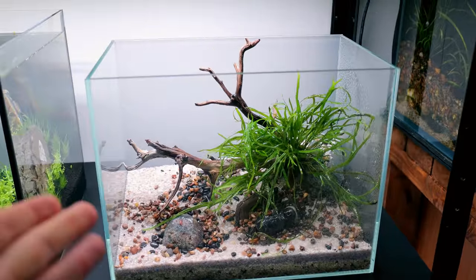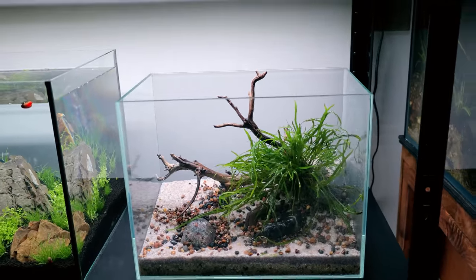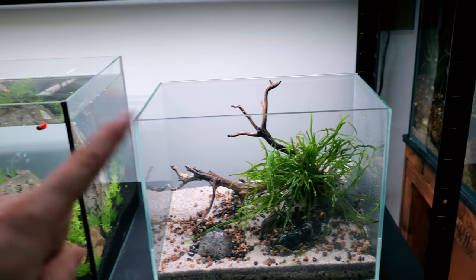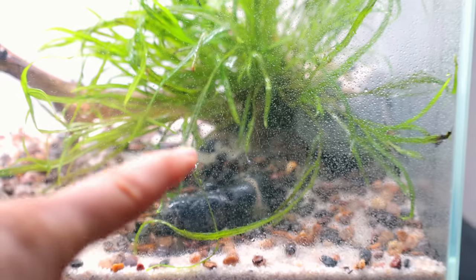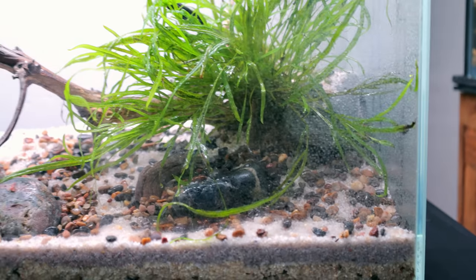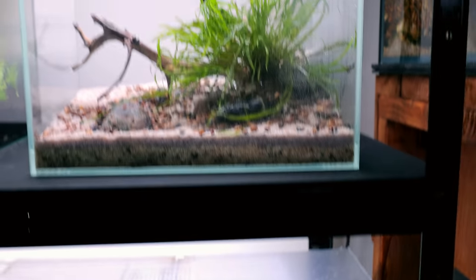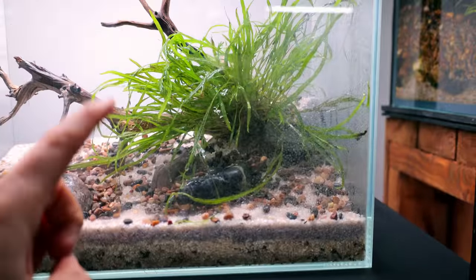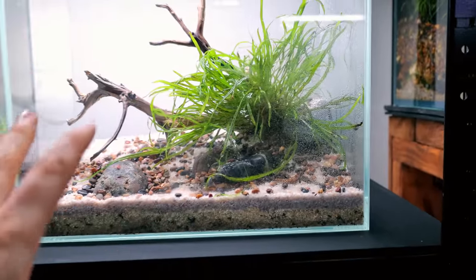We've got instant impact already — you could almost leave it like that as a simplified scape, but we are not leaving it like that. In the gap right in the middle there's a sort of shelf, and I'm going to do the same thing as the Java fern but with some Anubias Petite and Boussa Philandra. I'm going to attach each one to a small rock and then place them all underneath to create a border — it looks really good when you do it like that.